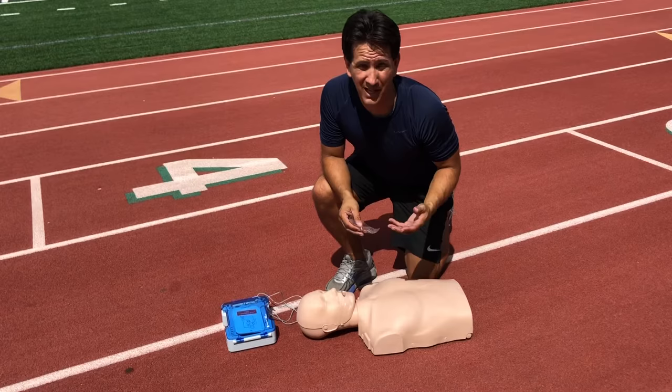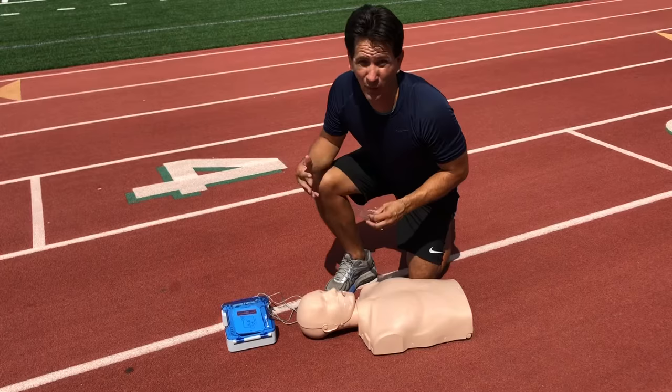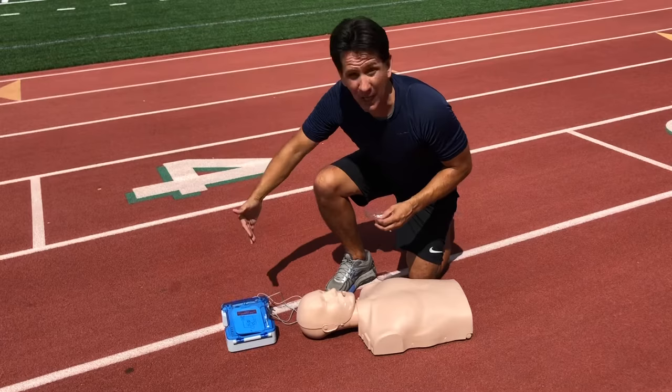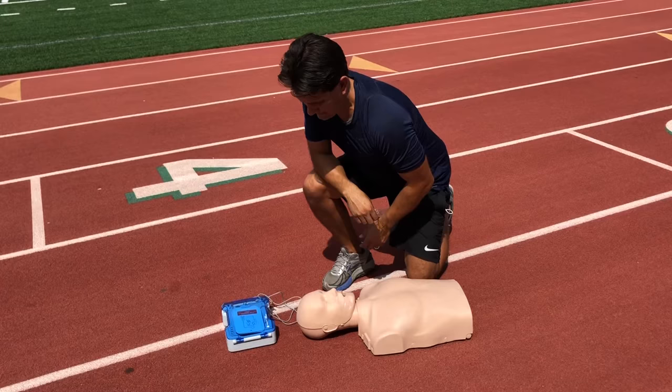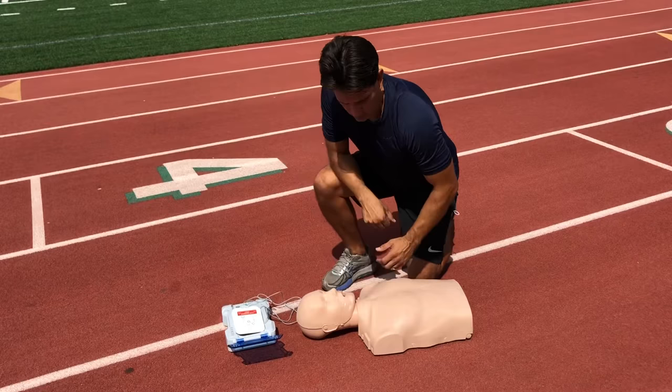If you do have an AED, you request one to be summoned — ask someone to get it. When it arrives, they set it down by the head. First thing you're going to do is turn it on. For an adult patient, leave the default setting; if the patient is a child, press the child button. Then remove clothing from the patient's chest.